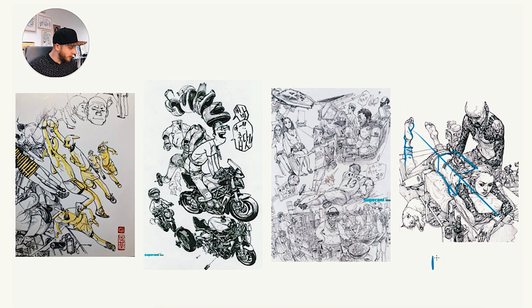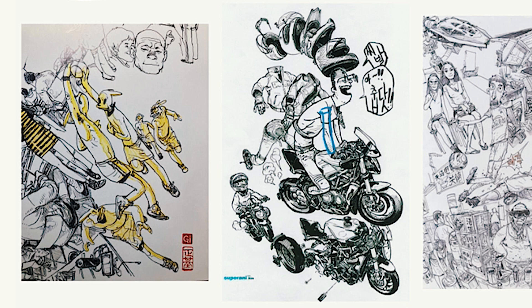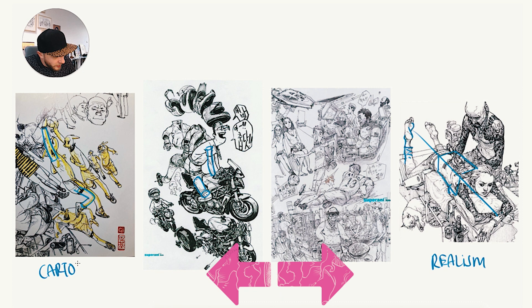If we look at these left drawings, they are a lot more simple. Over here, the arm is almost just like a cylinder going down, and the same counts for the leg — it's almost just a cylinder. There's not a lot of bumps or things. This leg is almost like a tube with a dent into it, and the same counts for the arms. So on the right we have realism, and on the left we have a more cartoony style.